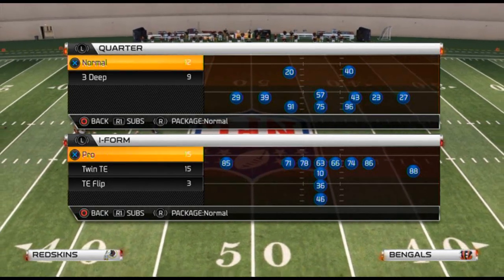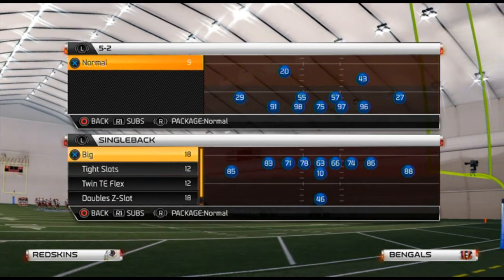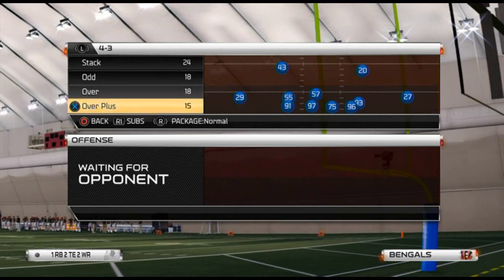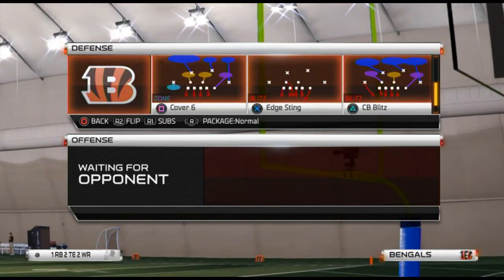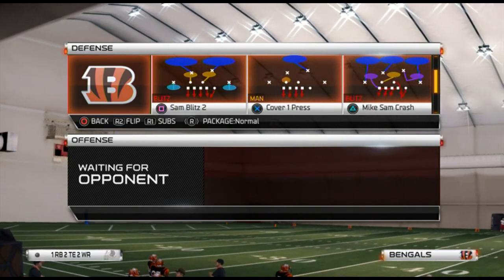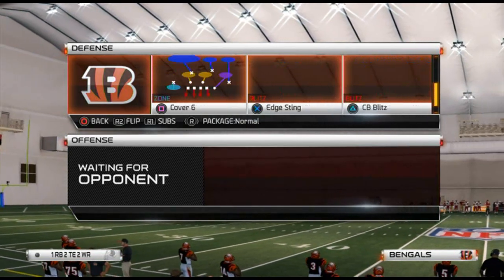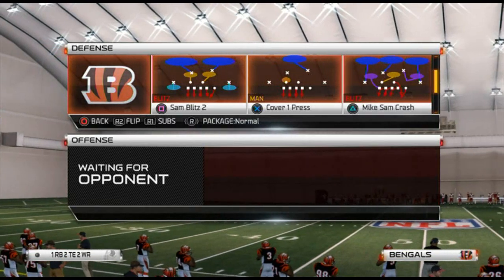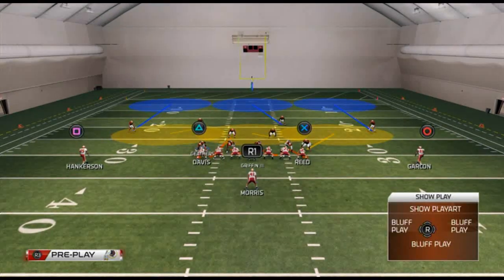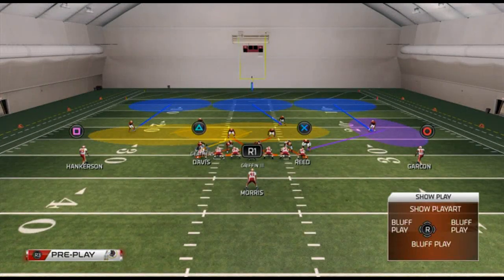All of these defenses relate to active balance. For our base run defense, it comes from the same formation as yesterday's cover three buzz. The base run defense is the Mike Sam Crash combined with the Will Punch Three Seam. We call those two plays because the Mike Sam Crash handles off-tackle right, the Will Punch Three Seam handles off-tackle left, and the Mike Will Cross handles the middle run defense.